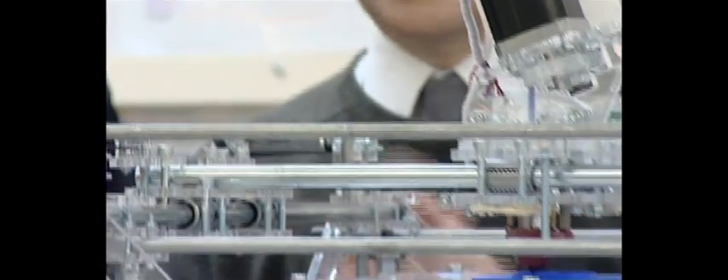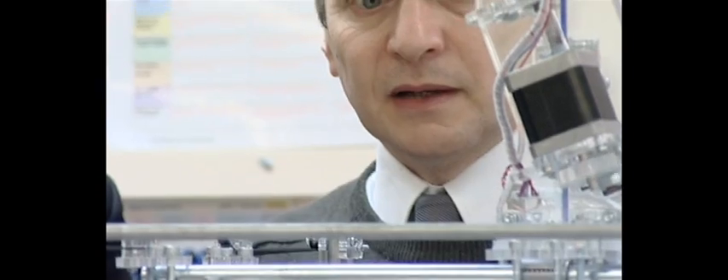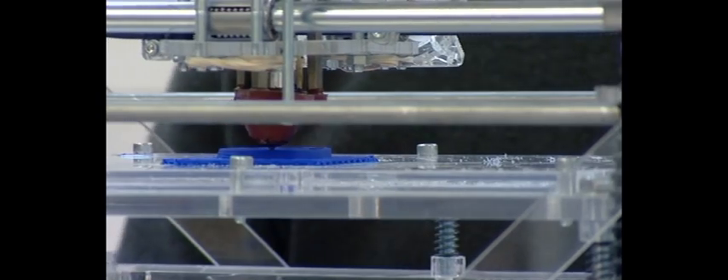This motor on the top of the machine pulls the plastic up around the top into the heater at the bottom. The best way to describe it is really like a miniature hot glue gun — it heats up the plastic until it melts, and these motors move the head around, squidge out the plastic, and lay it down in thin layers onto the bed of the machine.